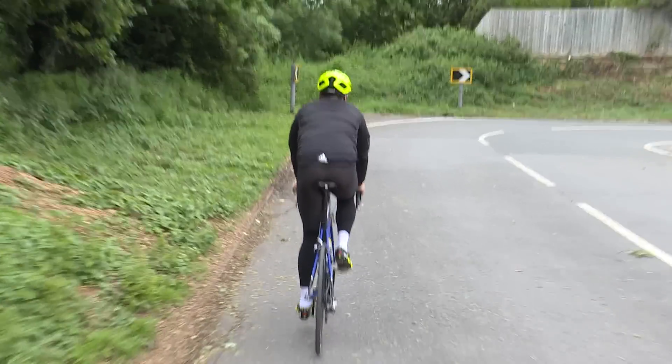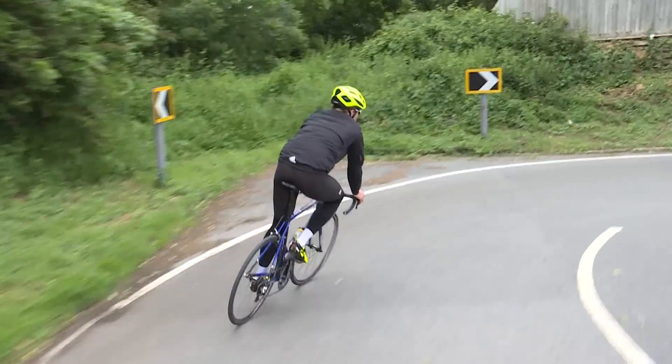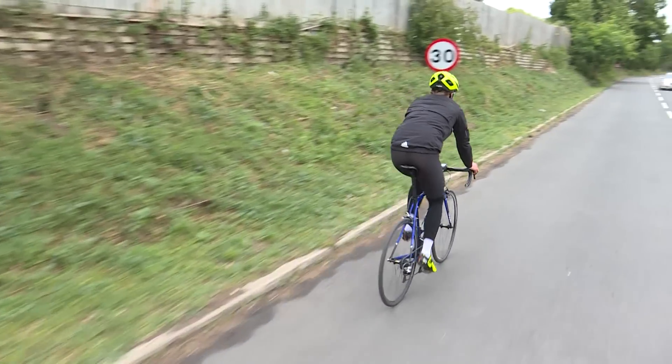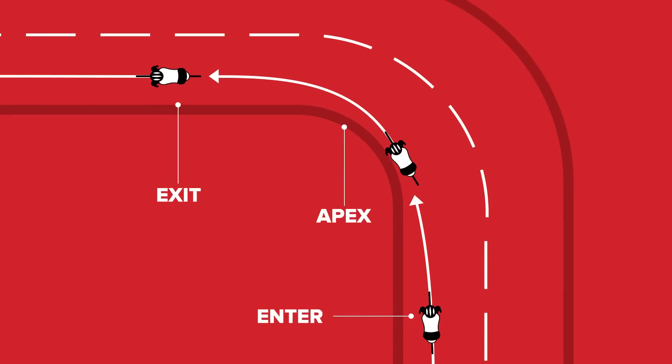When riding alone, you'll have more space to take the ideal line, entering, turning, and exiting the corner. This can be done by staying to the middle of the lane when entering, and then aiming for the apex on the corner. But remember not to cross the white lines, and exit in the middle of the lane.